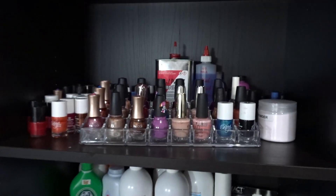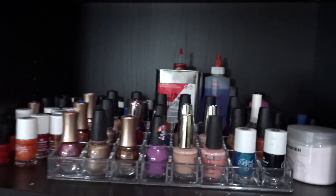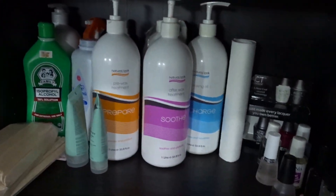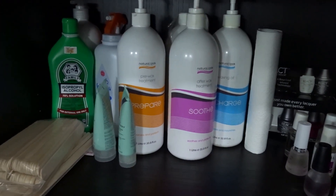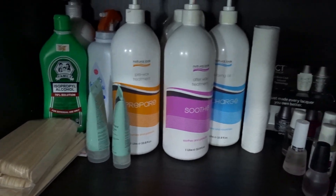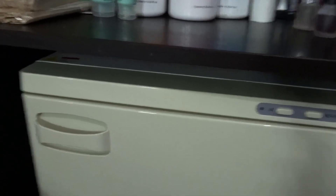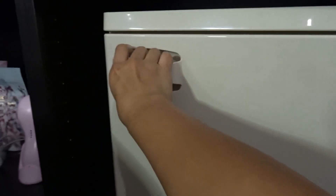The bottom shelf there — the second shelf will be my nail polish. And then the next shelf will be my waxing. So I do waxing as well — whole body waxing. And then the next shelf will be my warming towel.